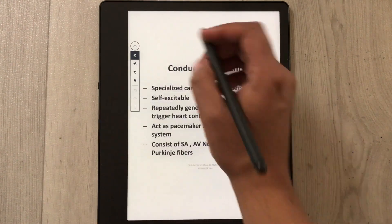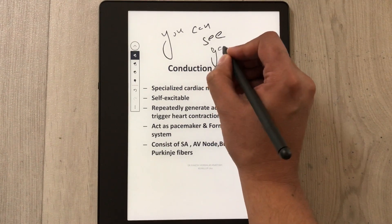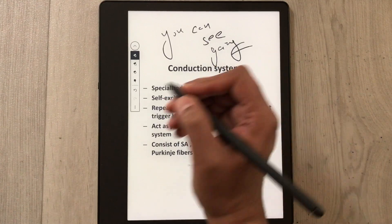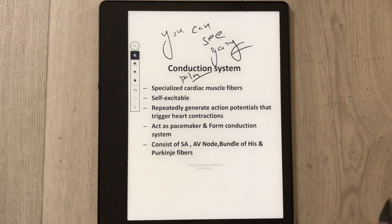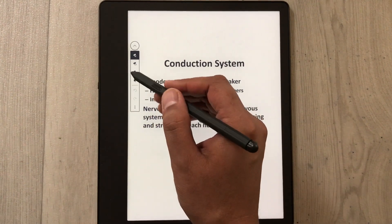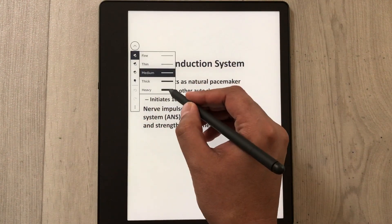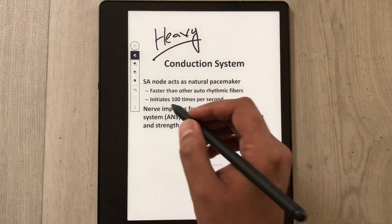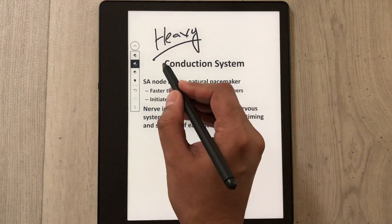It feels like writing on paper, and even if you try to write fast, everything goes very well. The palm rejection is also working perfectly fine — if I put my palm down and try to write, you can see there are no marks. The pen tool also comes with different thickness options, so you can make it heavy and the writing will look thicker.